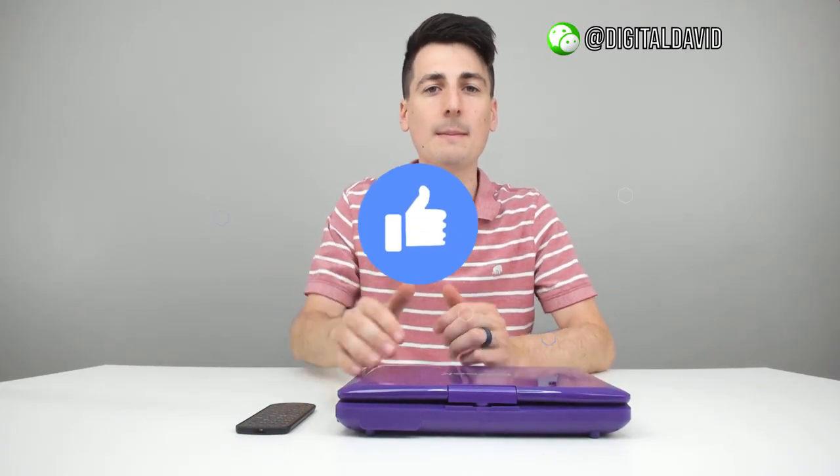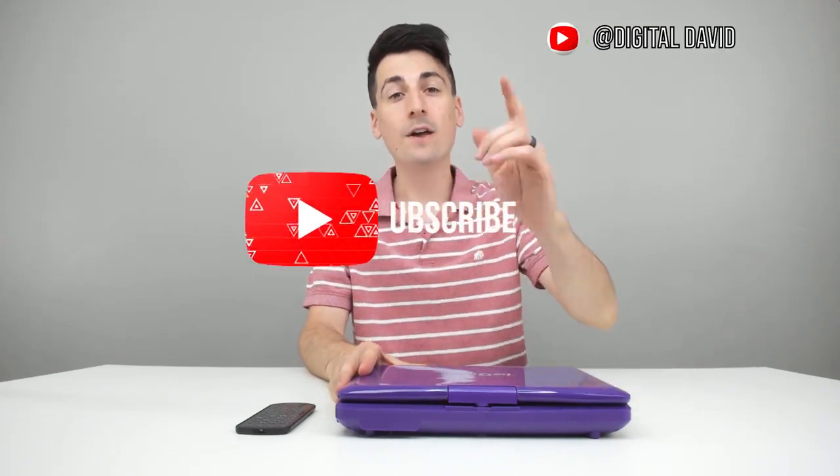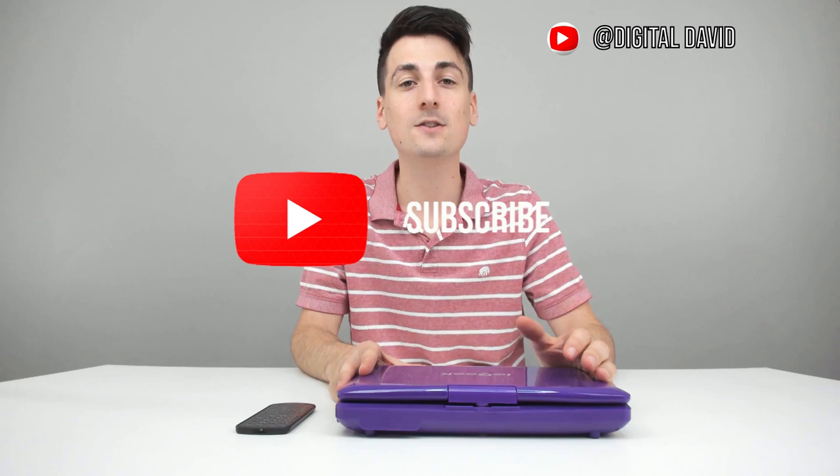I really appreciate you guys being here — hit that like button for me and subscribe to my channel. I have new content coming out daily, so please subscribe and follow me on social media: Facebook, Twitter, Instagram. You can message me on WeChat, check out my website, and join my free newsletter. Don't hesitate to reach out with any questions, comments, or concerns — I'd be happy to answer them. Thank you so much for watching and I will see you in my next video.